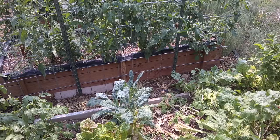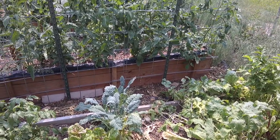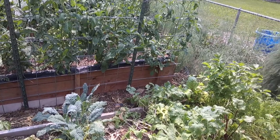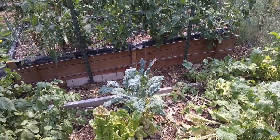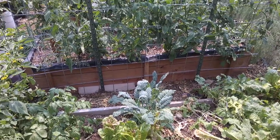Greens are about done. We got to eat greens quite often this spring — we had spinach, which has been removed completely, some turnips, and a couple different varieties of lettuce. He's letting it bolt to seed now so he can save seed for next year.